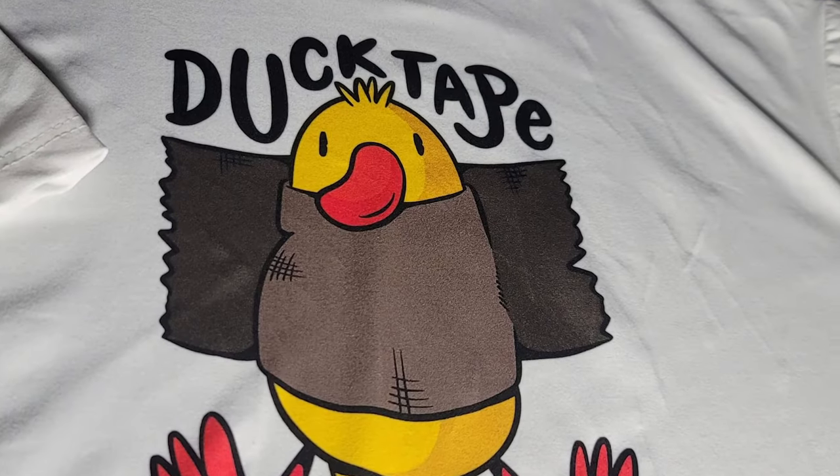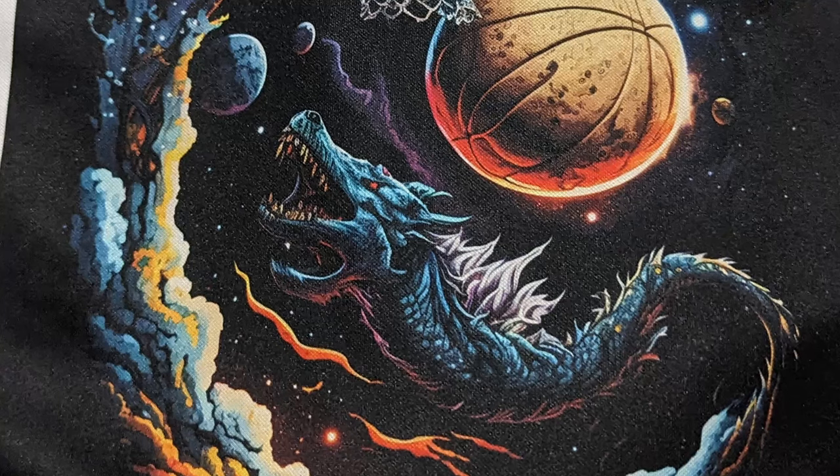Speaking of sublimation, that brings me to my second printer: a dedicated sublimation printer. I'm going to talk about the Sawgrass SG-1000 because that's the one I use and I've had great success with it. I love the quality, the colors are super vibrant, the prints come out perfect pretty much every single time. While sublimation is a fantastic option to print shirts and other materials such as cups, mugs, license plates, mouse pads, it does have its drawbacks especially with t-shirts. Sublimation is specific to polyester — you're going to need a 100% polyester shirt or at minimum 60% polyester 40% cotton, and it also needs to be a light color, ideally white, for best results.